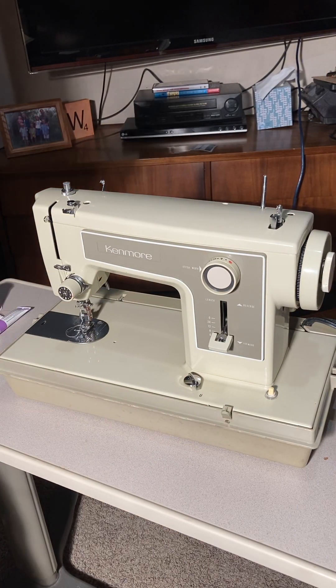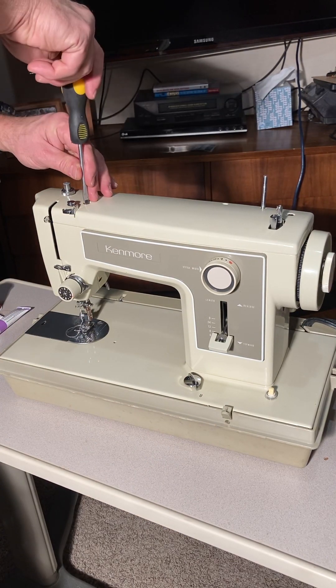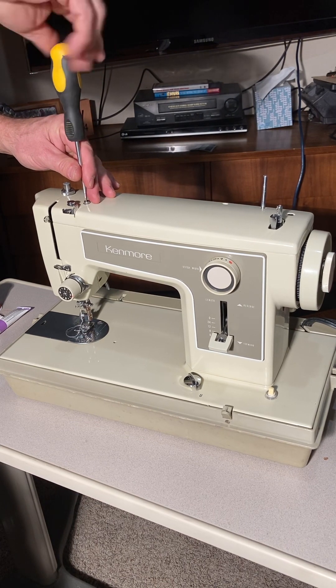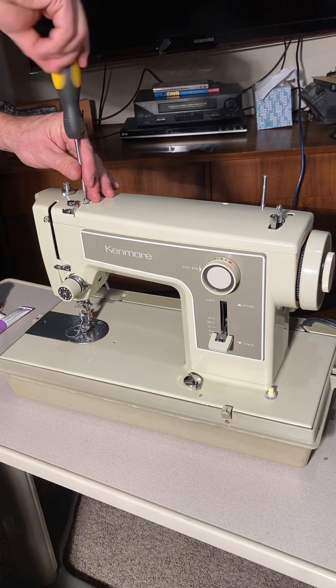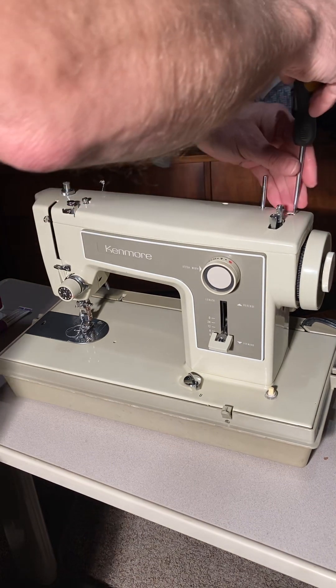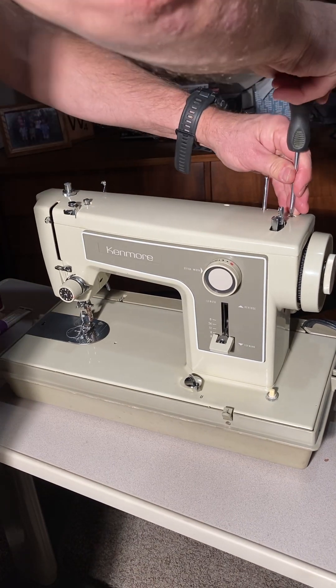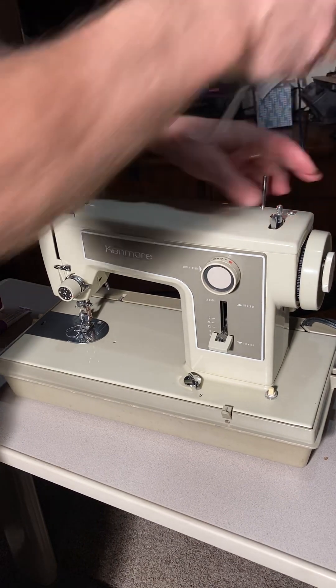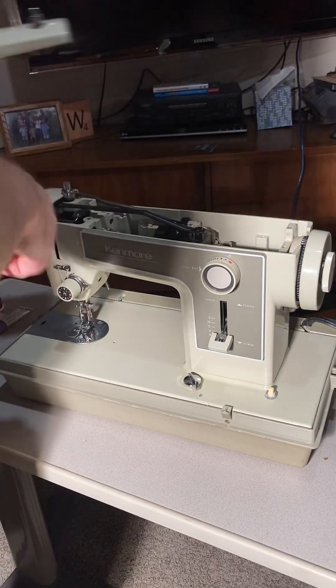I'm going to show you a bit about how to service this machine. I didn't find an owner's manual. If you find one or can look online and find one, it might say specific spots. I may miss a spot or two in terms of oiling, but I will show you. You don't have to do this very often.